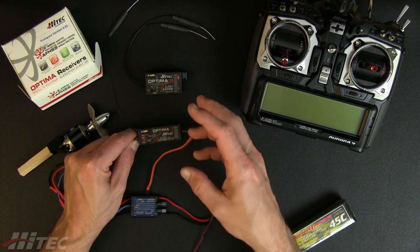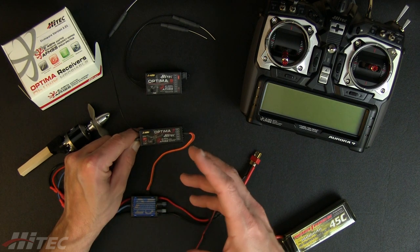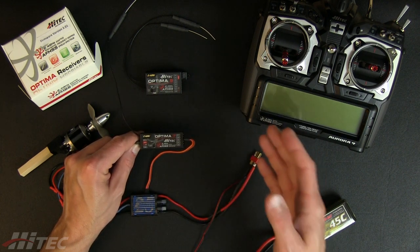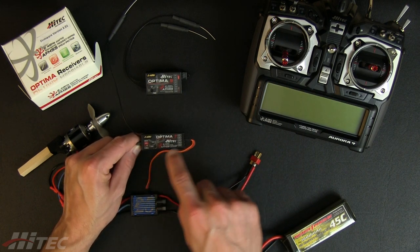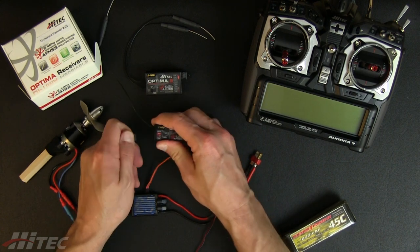You still need radio power for all the servos. If you're using a fuel power plant or a high voltage setup that doesn't have an integrated BEC and you're using an external BEC, same thing — keep that connected to the radio. You still need to drive the servos. The SPC port does not drive the servos.